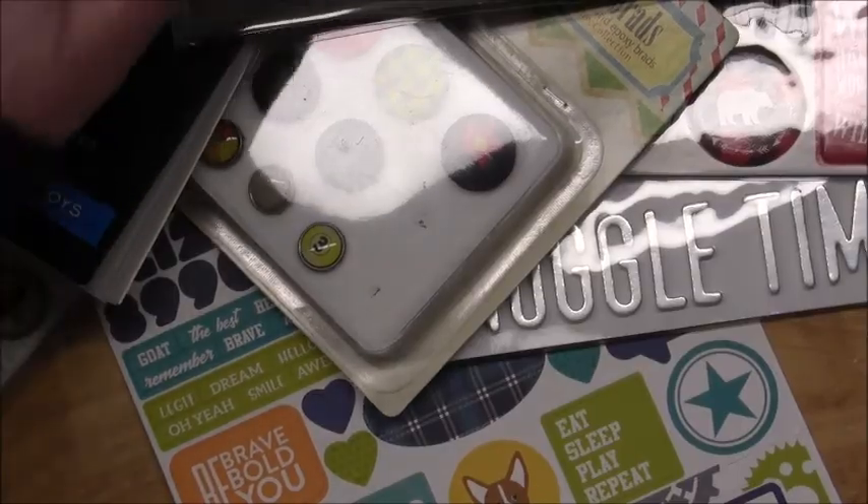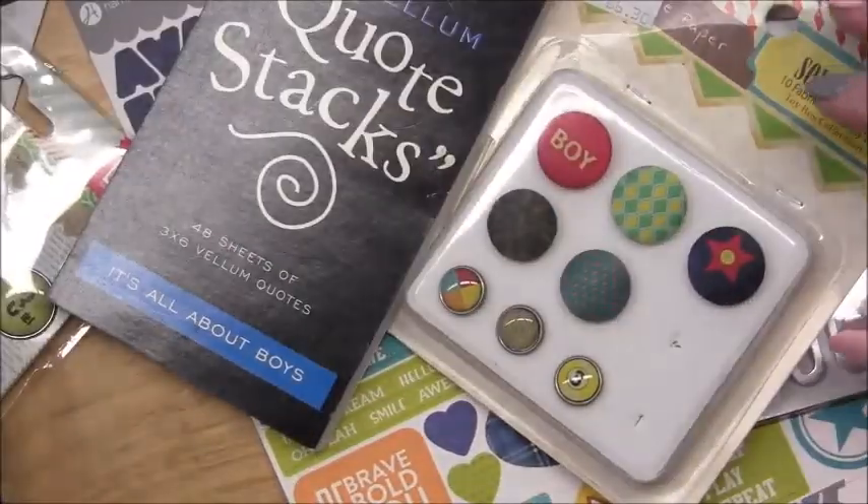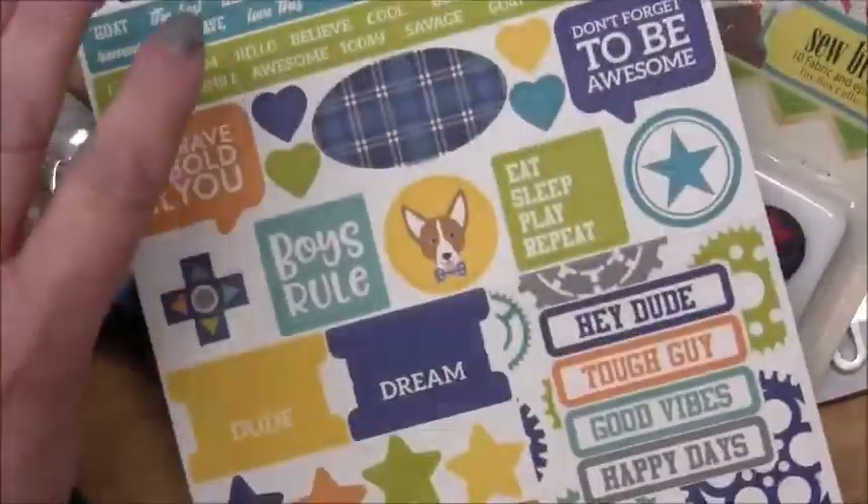I think I have enough binder rings to do all the stuff I want to do. I'm going to try and make some organization of this mess and I'll show you what I come up with in a minute.